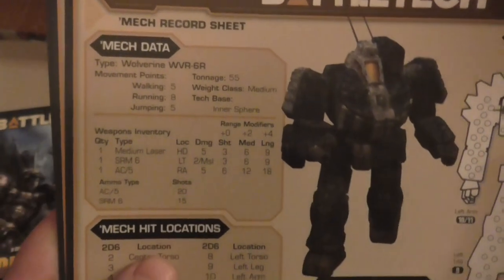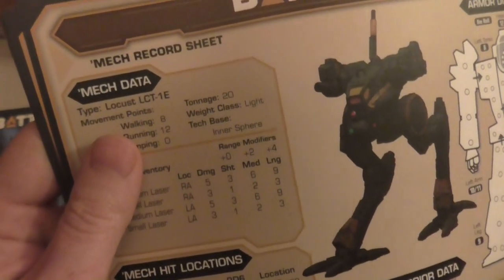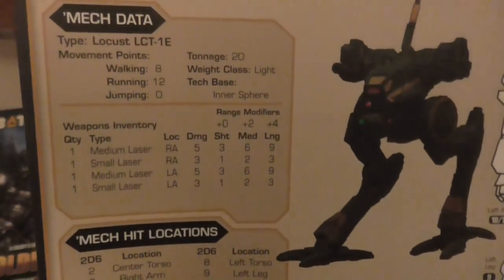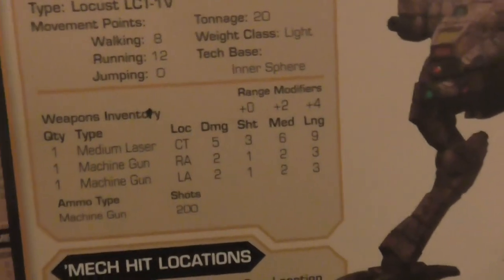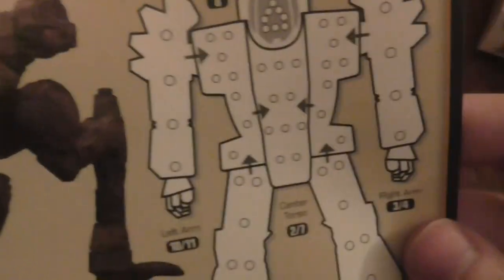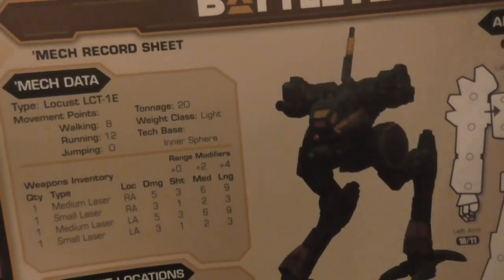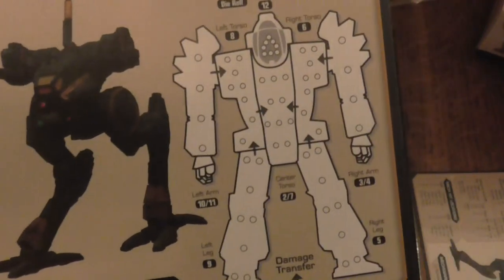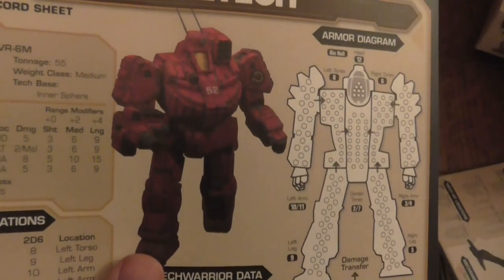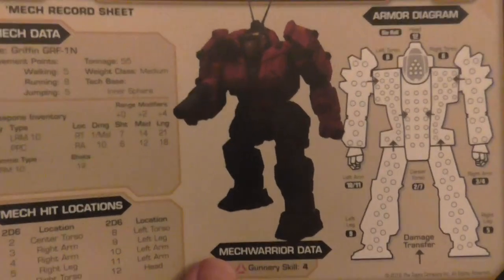It's a 50-tonne medium mech, a lot slower, but this one can jump. Oh, there's another Locust — this one's the Locust E. I think it's got the same armour but different weapons. This one's got medium lasers and this one's got medium lasers too, but this one's also got machine guns. This one seems to have weapons in its centre torso as well. Then you've got another Wolverine with a slight variation — I wasn't expecting that, that's cool. Oh, it was a Griffin — my mistake, the front one is a Griffin, because that's basically almost the same looking thing. That's another 55-tonne mech with some different bits.